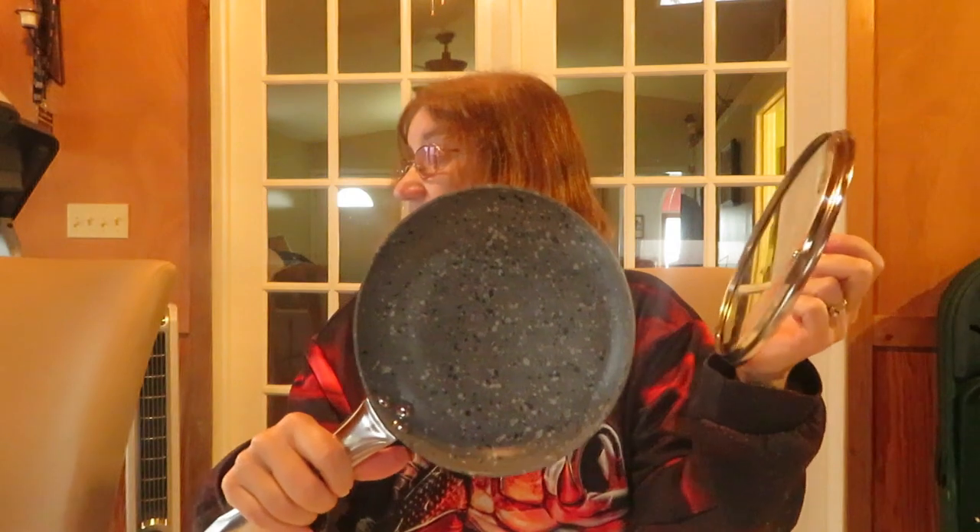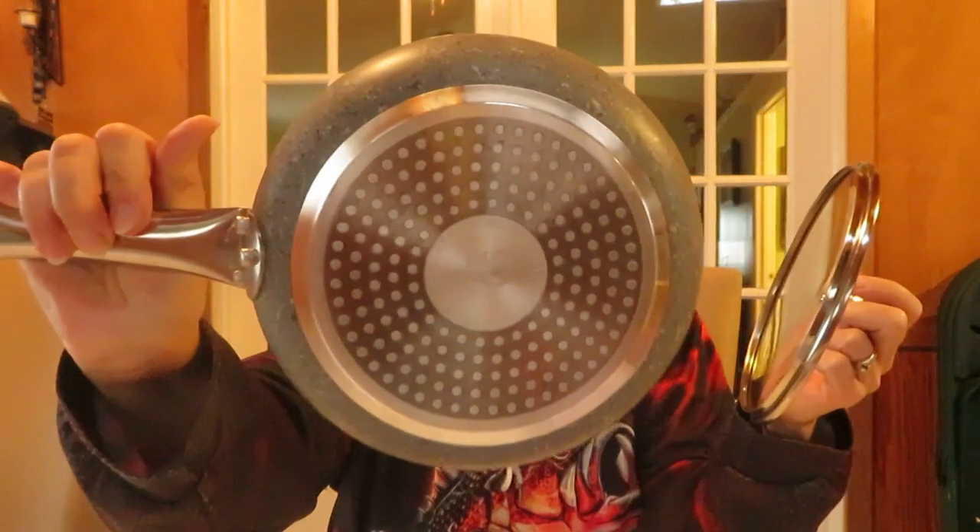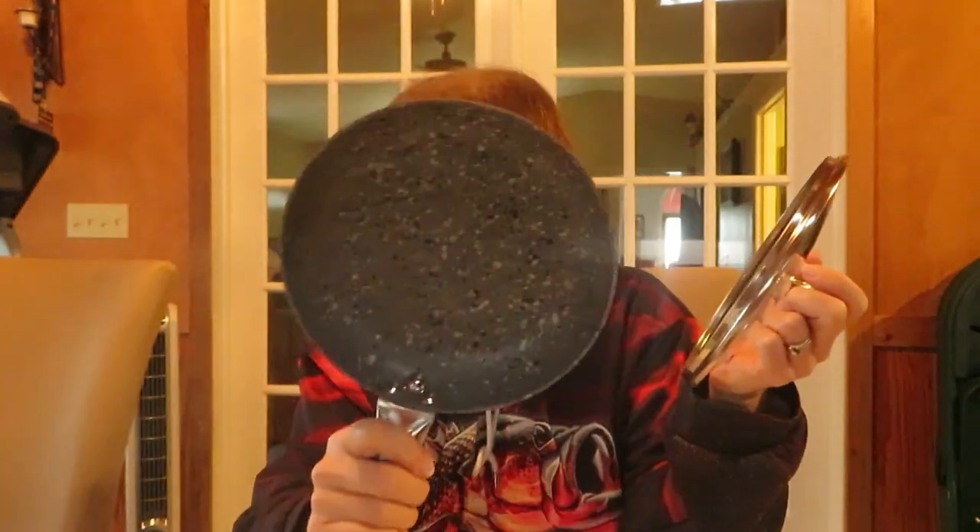Hey everyone, Val here and I have a review for you today. I was sent a product from amazon.com and this is from CS Kosh Systems. It came with a warranty card — it is a skillet, an 8-inch small frying pan from Kosh Systems, an ultra nonstick frying pan with lid.